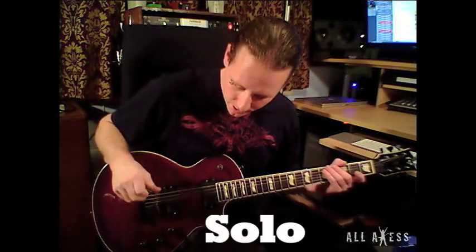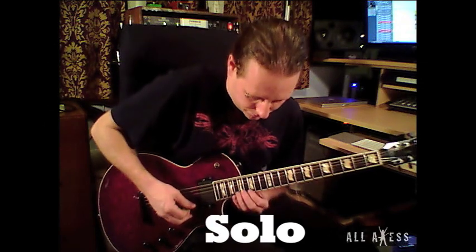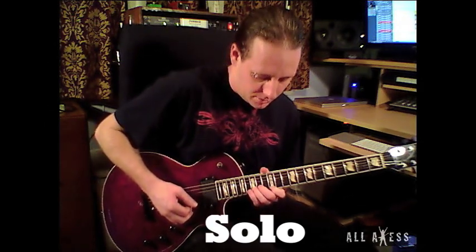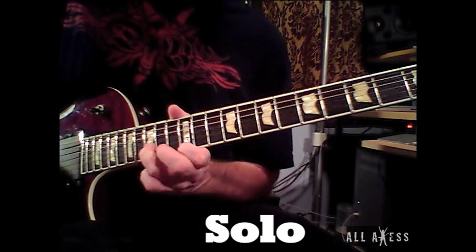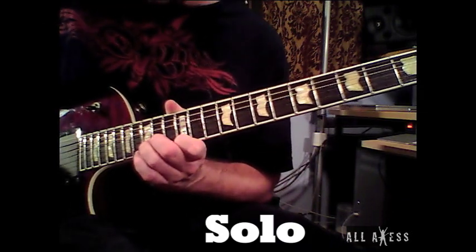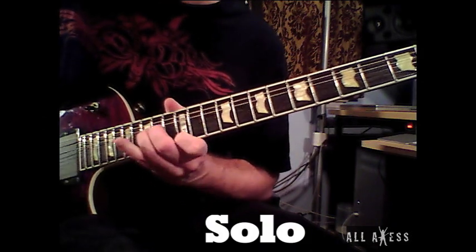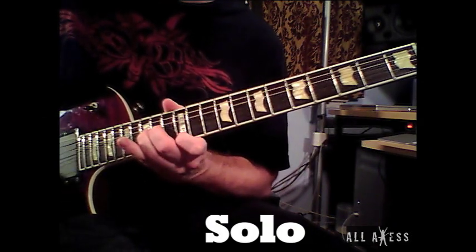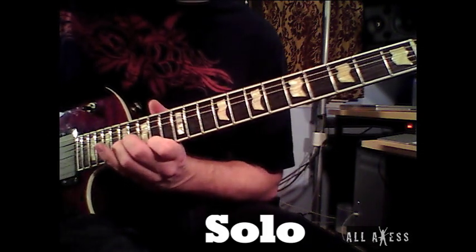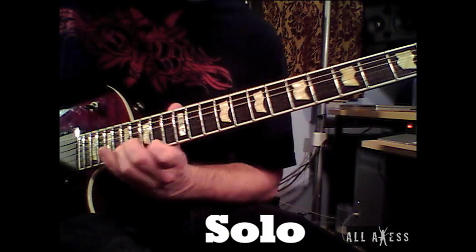Here is the solo in Clouds Over California. Starts off just doing some bends. You start on 15 and 12 — my middle finger is just there for leverage. Then you slide up a whole step and then a half step.